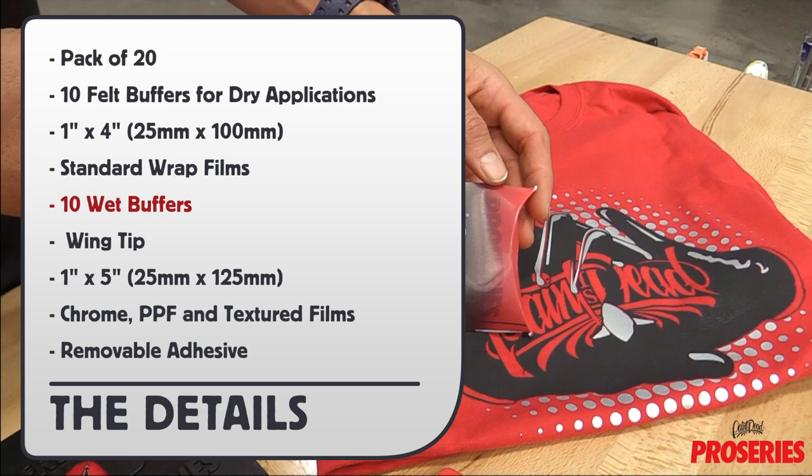The other 10 buffers are to be used wet and have wing tips for extra protection. The size is 1 inch wide by 5 inches long and they are for safely applying films like chrome, PPF, and textured films.